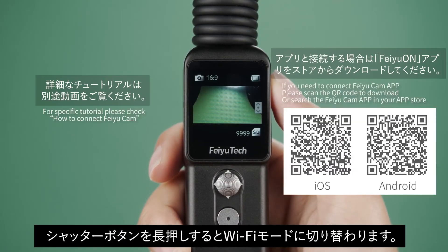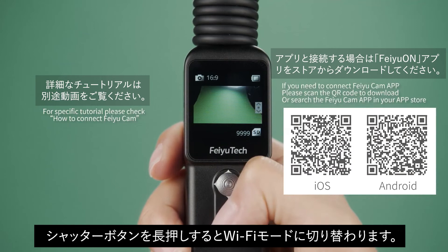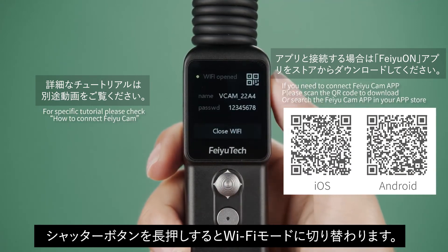Long press the shutter button to quickly turn on the Wi-Fi. If you need to connect the FeiYuCam app, please scan the QR code to download, or search for the FeiYuCam app in your app store.